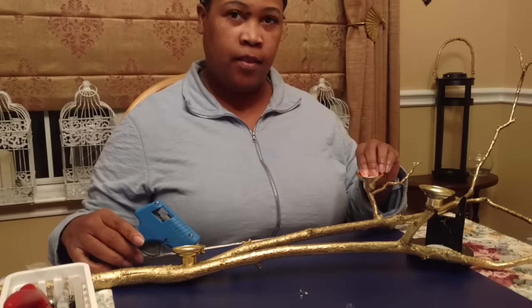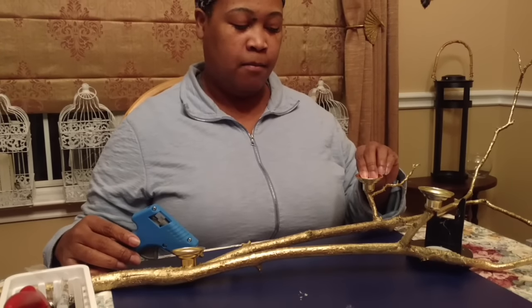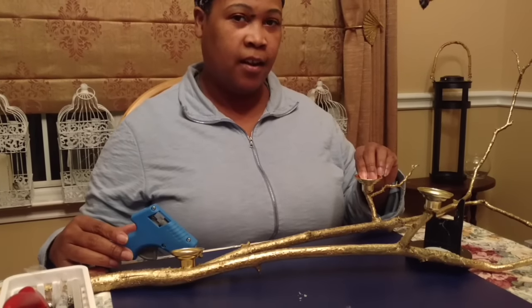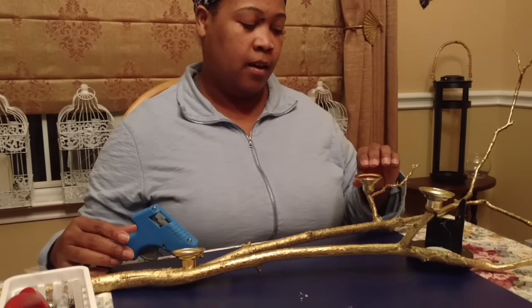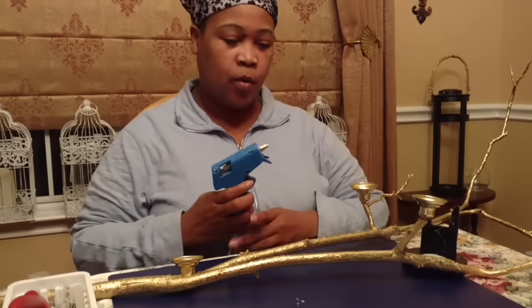Notice how the bobèches match almost exactly the color of the spray paint that I used — and that is just pure coincidence, because I didn't take the bobèches to the store to match the spray paint. As you can see everything's flowing very well, so I'm going to go ahead and continue to apply the bobèches and I'll come back and show you the final look.